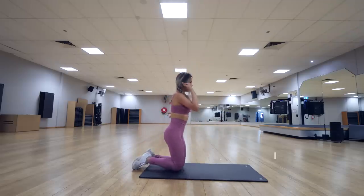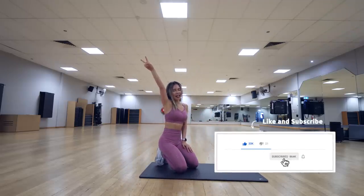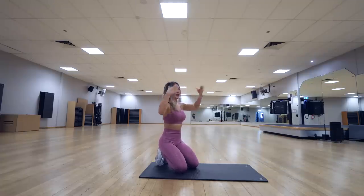That's it, guys! Be sure to like, subscribe and turn on the notification to get alerts for my new weekly workout videos. I hope you have a good sweat and see you guys next week. Bye!